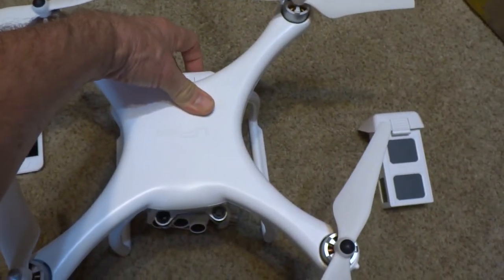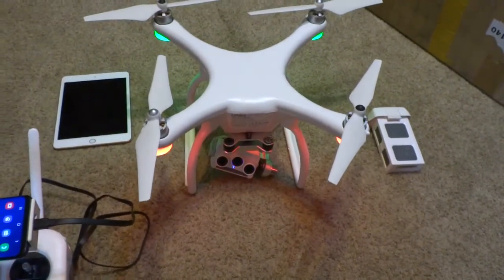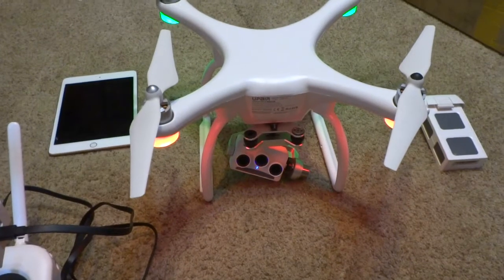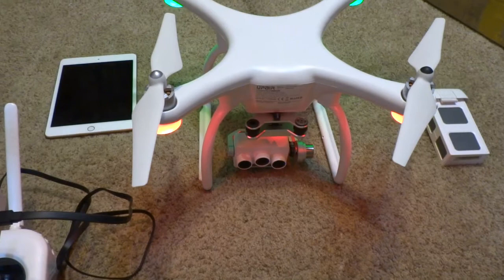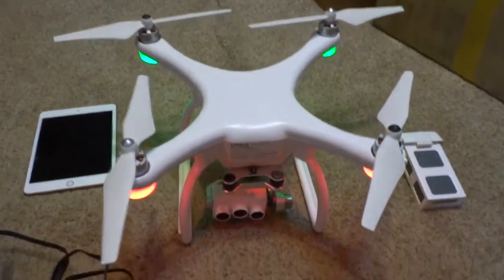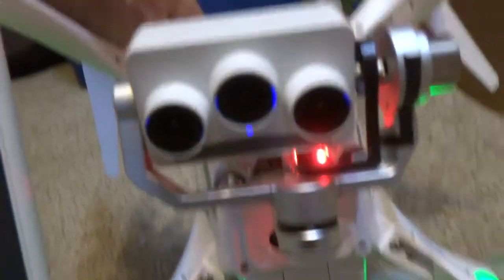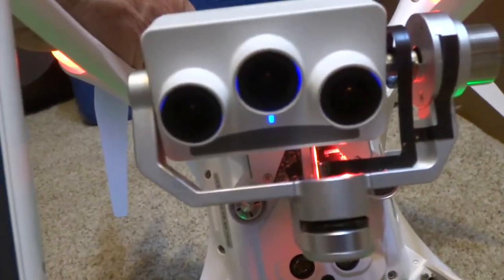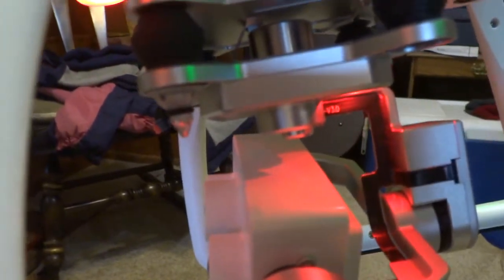I'm turning on the drone right now. As you can see, it initiates and the camera will go around and do its little dance. Now we have all four lights on the drone — there's a little blue light on underneath and also a red light on here.